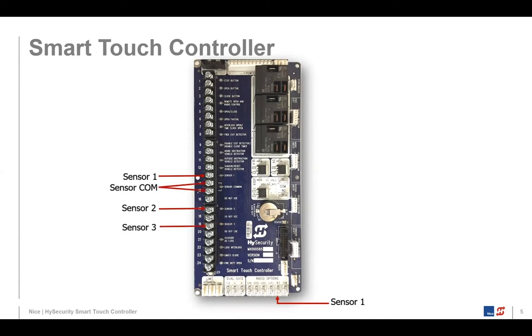Here in the US, we have safety standards for our gates for identifying entrapment risk that could hurt someone as they traverse or work with our gates. We have safety sensors that we put on our gate systems — primarily photo eyes or gate edges — and those get connected to sensor one, sensor two, and sensor three.